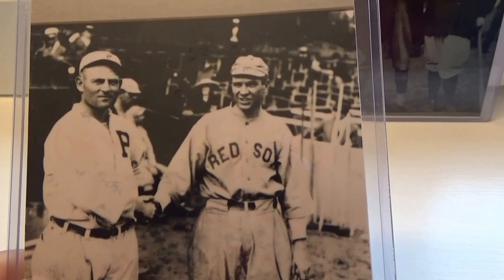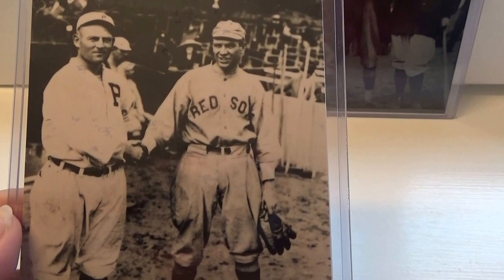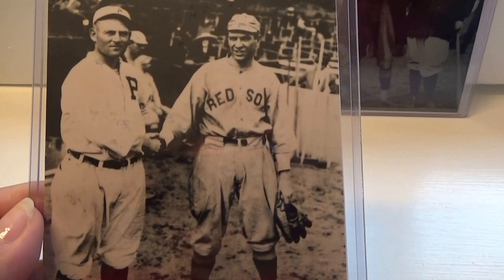You can see that it's a photo that somebody took who was probably at the game. Look at the uniforms and everything — back in the old days.